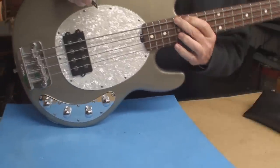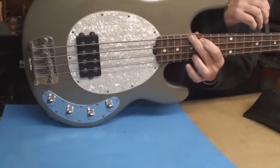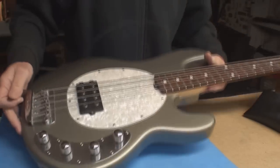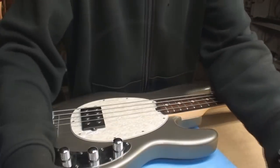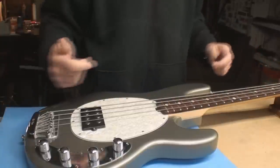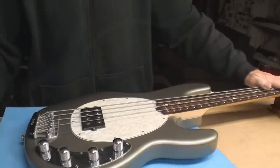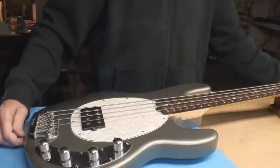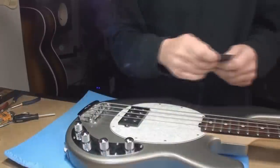It'll unstick itself over time if it gets used. As always, I let this stuff sit for at least a day and then double check it, especially when we're making a lot of adjustments — sometimes it doesn't like that. Let's look at the string height and see what happens.